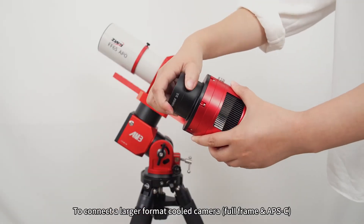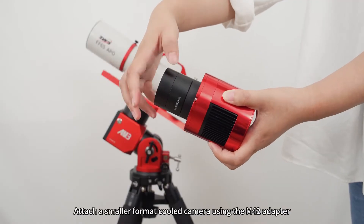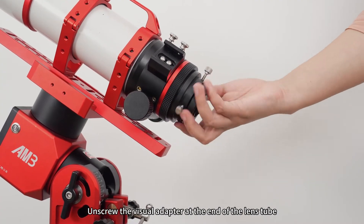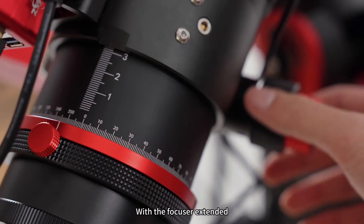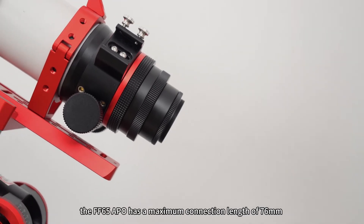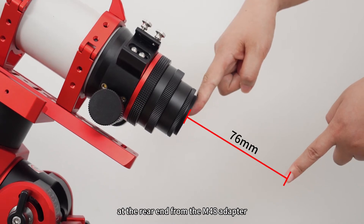To connect a larger format cold camera, use the M54 adapter. Attach a smaller format cold camera using the M42 adapter. Unscrew the visual adapter at the end of the lens tube, screw adapters into the focuser, and then tighten it. With the focuser extended, the FF65APO has a maximum connection length of 76mm at the rear end from the M48 adapter.